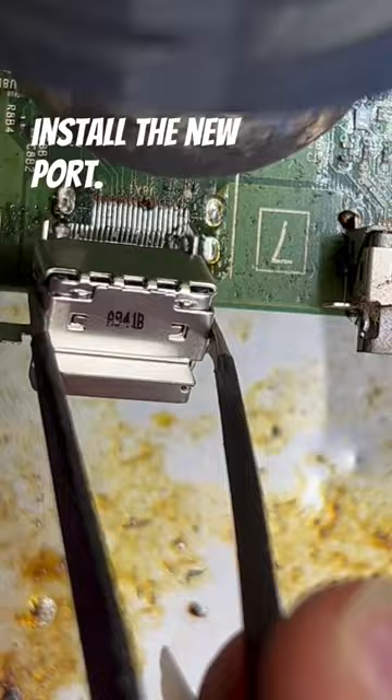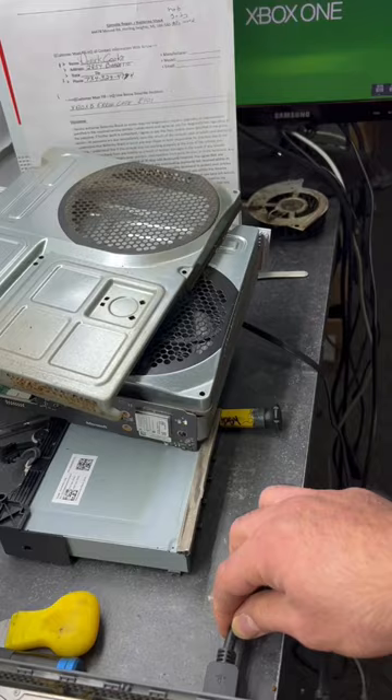Now I'm gonna install the new port. Let's go ahead and test this Xbox. If I shake it, you know we still got a picture. Let me ask you a question — would you ever fix an Xbox like this? Make sure you subscribe for more videos like this one.